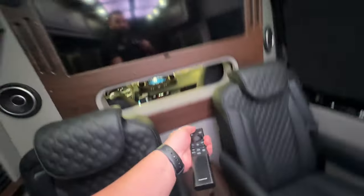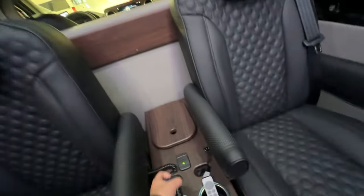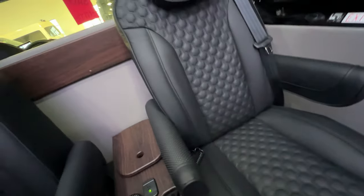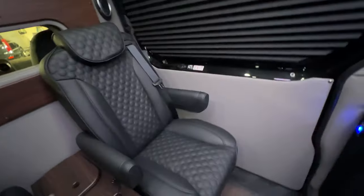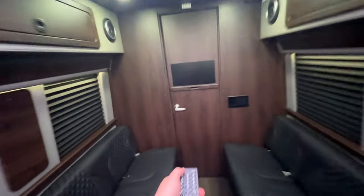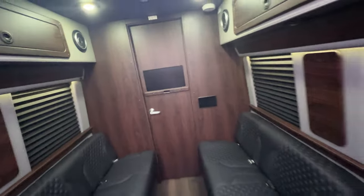Inside you get the Apple TV. Just turn the Apple TV on and it should connect right up. Very nice size TV with the divider for sure. You also get a back TV back here — this one does take a little while to turn on.